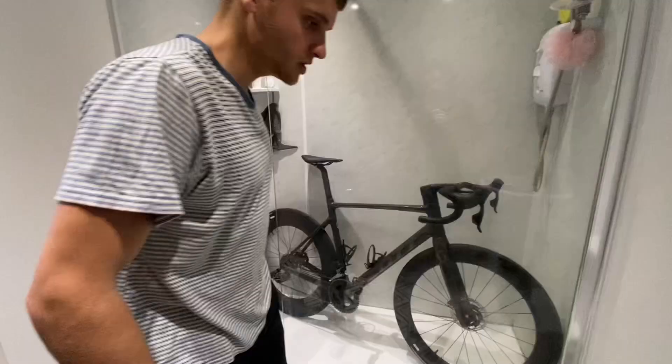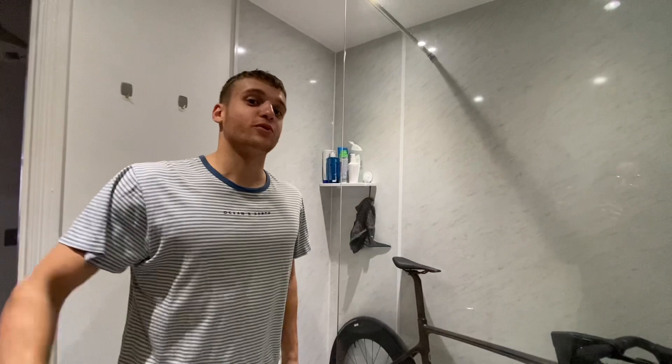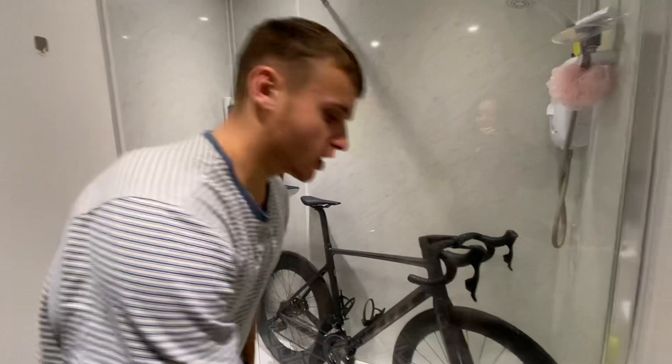I'm going to start by saying: do not do this — it creates more hassle than necessary. But we live three floors up with no access to a hose outside, so I'm cleaning my bike in the shower. Not that Monique agrees with this, but it has to be done. The bike isn't overly dirty but there is grime on it, and it's nearly race day so we can't have a black chain. I've got my 'shiny bike bucket' with all my good stuff in it.